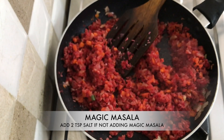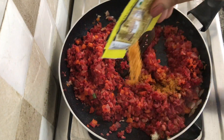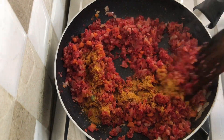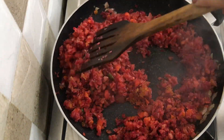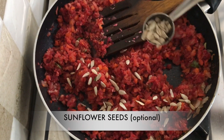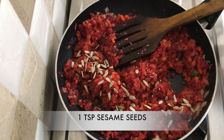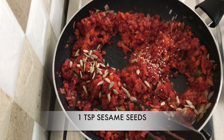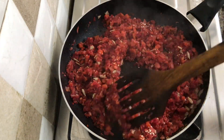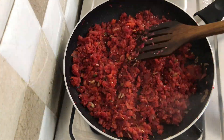Now adding in one sachet of magic masala. If you don't have it, increase the salt to two teaspoons total since magic masala also contains salt. Mix well, then add in sunflower seeds — which is optional — and one teaspoon of white sesame seeds just to increase the nutrition; they also add some nuttiness to your patties. Now mix it well and keep it aside to cool down.